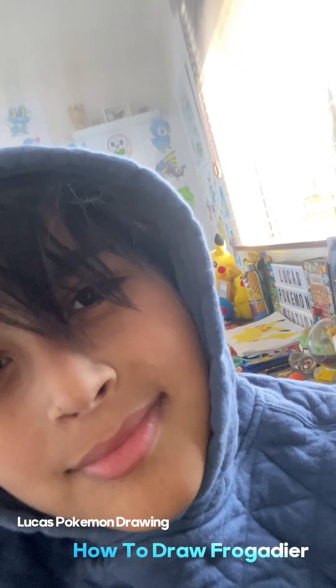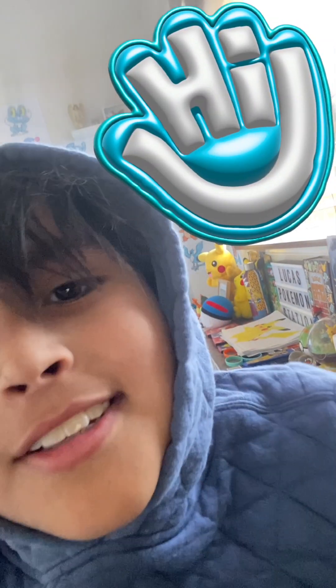What's up guys, it's me again, and today I'm going to show you how to draw Frogadier from Pokémon.